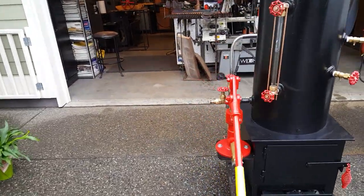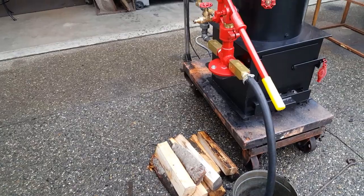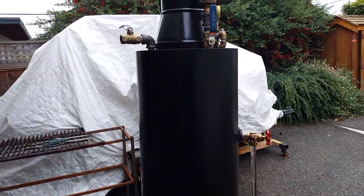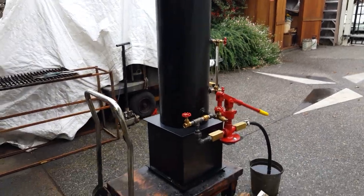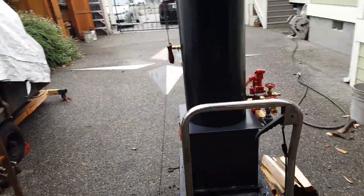That's about it. I just run on wood that's about 14 or 15 inches long to fit in that firebox. Real nice boiler — it's the last 12-inch one that I'm going to build. This is it.